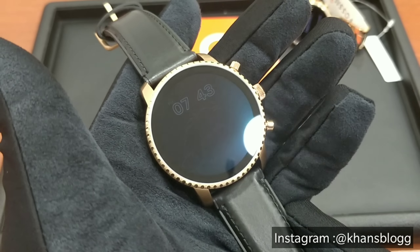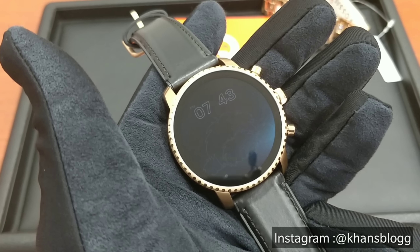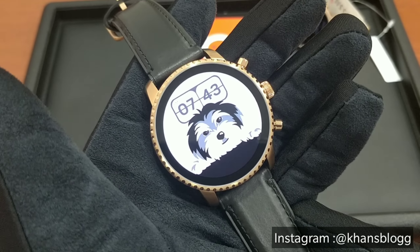This smartwatch is priced at Rs 20,000 and is available on Zimson's official website www.zimsonwatches.com, also in all their showrooms.